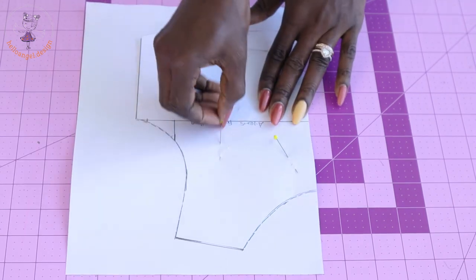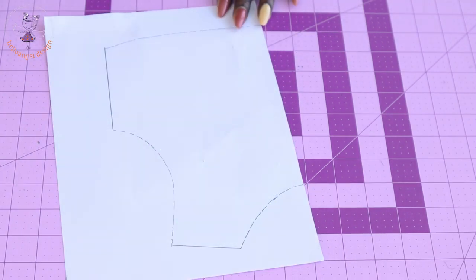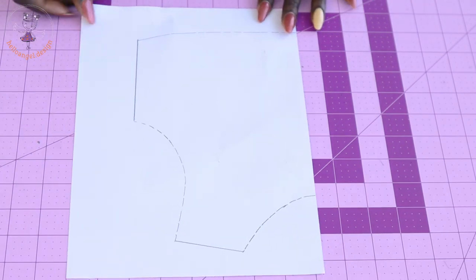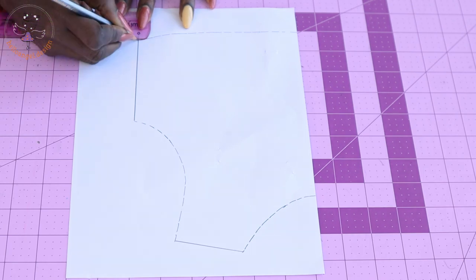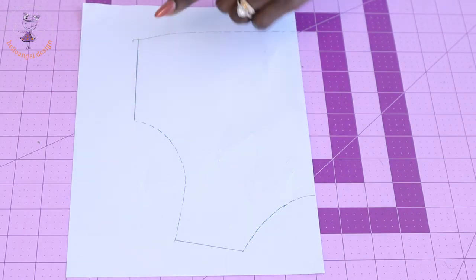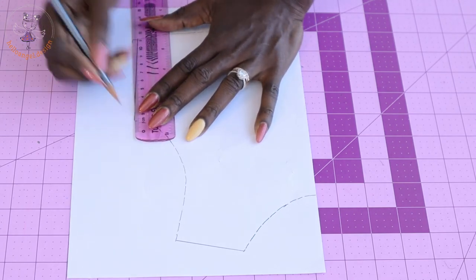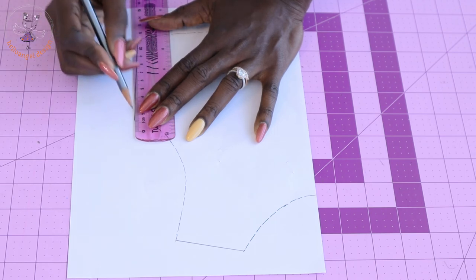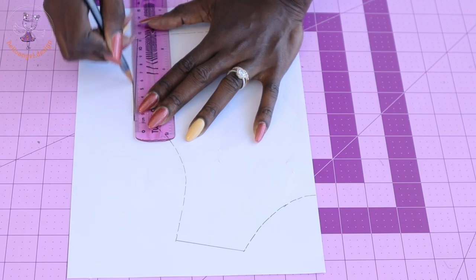I've traced it all out — I'll remove my pins and put this aside. The next thing is from the waistline we are going to add a few centimeters. Measure down from the waistline and add about 0.5 centimeter. From the armhole, connect it down to that 0.5 centimeter — or you can add one centimeter, depending on your child's body measurement.